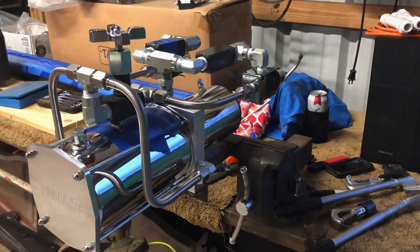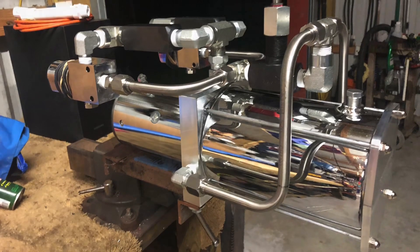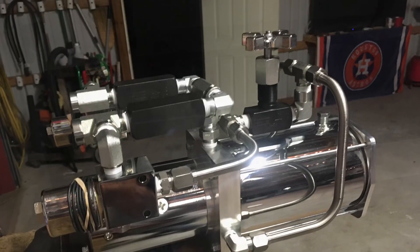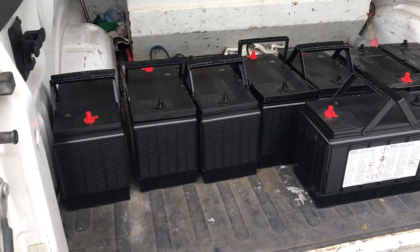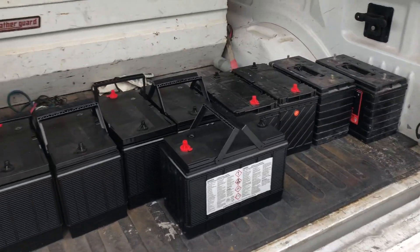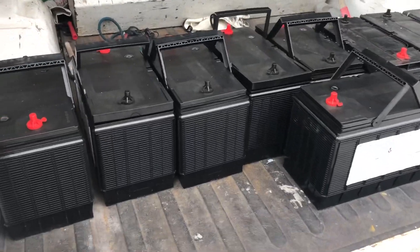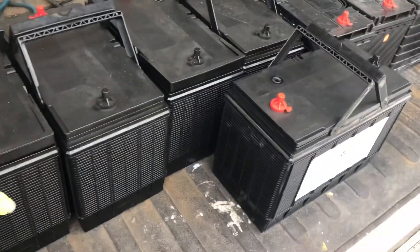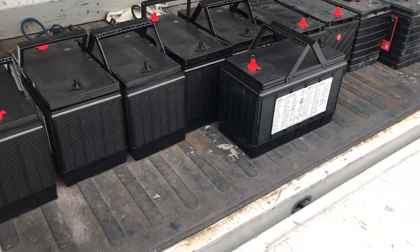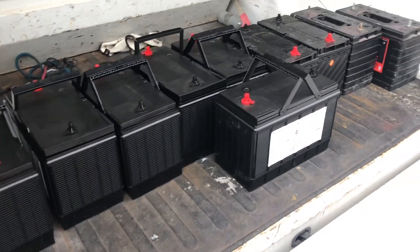Today's Saturday, March 21st, and today's project is to get these batteries painted. We're gonna scuff them up, wash them, get all the gooey residue off from where the stickers were, add adhesion promoter, then base and clear. We're gonna get these things shiny red - here we go.